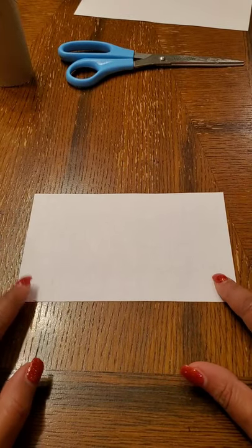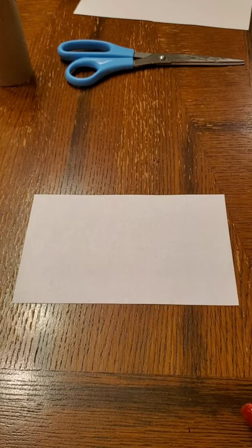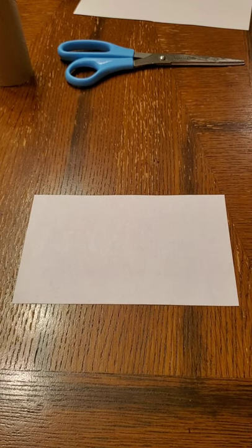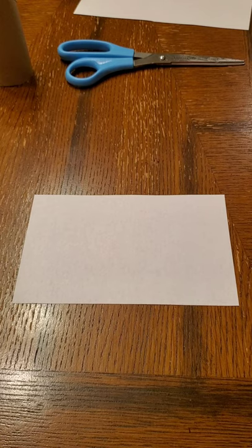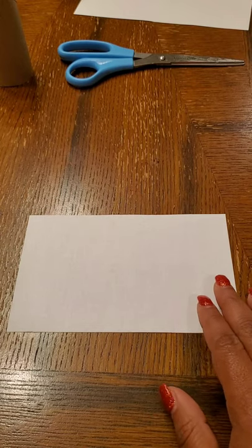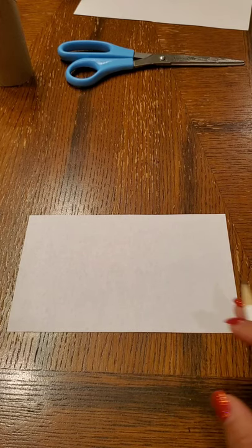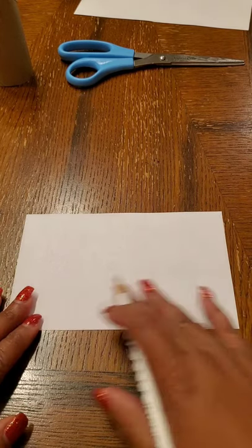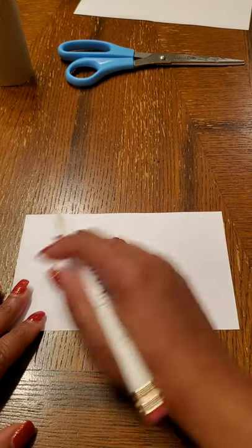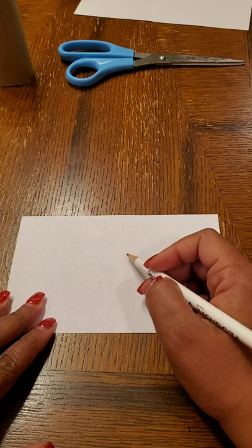If you got mostly B's on the animal personality quiz, that means you are a dog — you have a dog personality. So I'm going to show you how to do the drawing part for the dog. We're going to start with this long piece of paper kept the wide way and do the basic shape for the head of our dog.